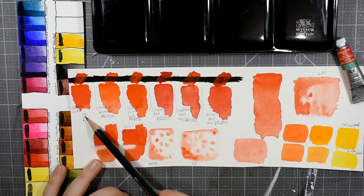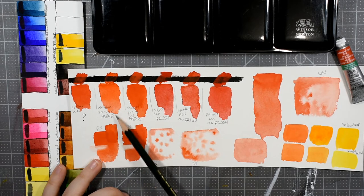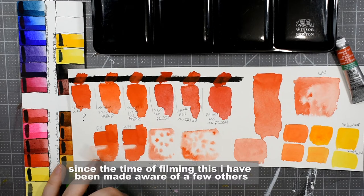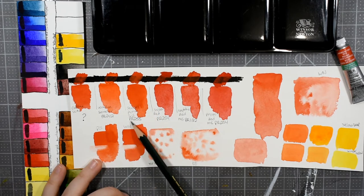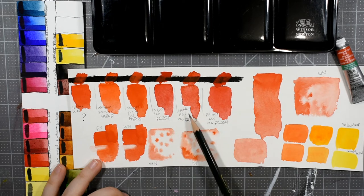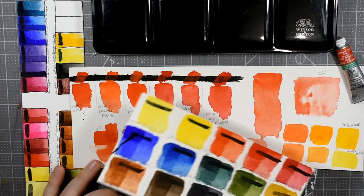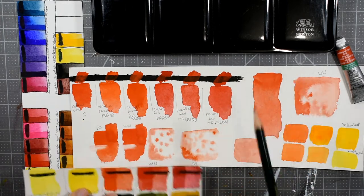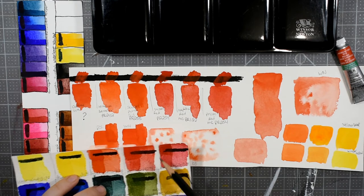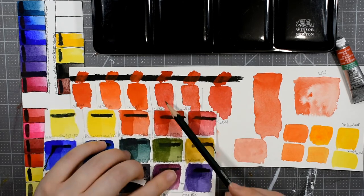So here we have Winsor & Newton Cadmium Free Red mystery pigment. We have Sennelier's French Vermilion PR242 — they're the only manufacturer that has that pigment currently. Daniel Smith Scarlet Pyrol, which is PR255. Winsor Red, which is a Pyrol Red, PR254. Naphthol Red by M. Graham, PR122. Pyrol Red by M. Graham, which is also PR254. And one I didn't swatch because I knew it wasn't comparable is Sennelier's Red, also Pyrol Red PR254 — you can see just how much more blue that one is versus Winsor Red. It's definitely not comparable to Winsor & Newton's Cadmium Free Red, or any Cadmium Red for that matter.